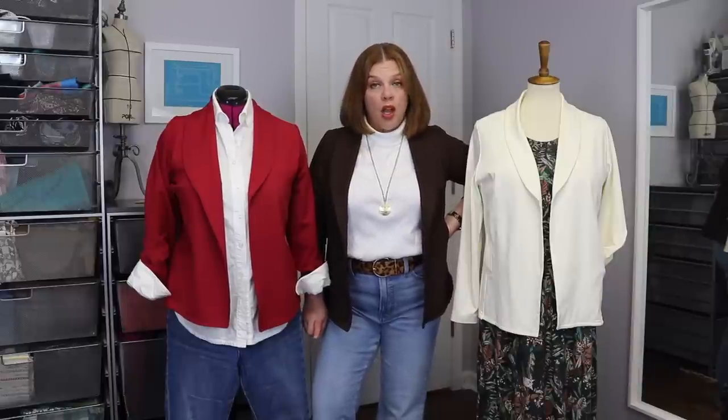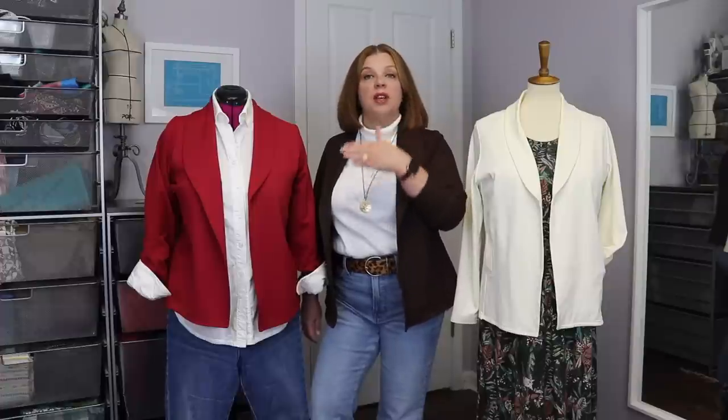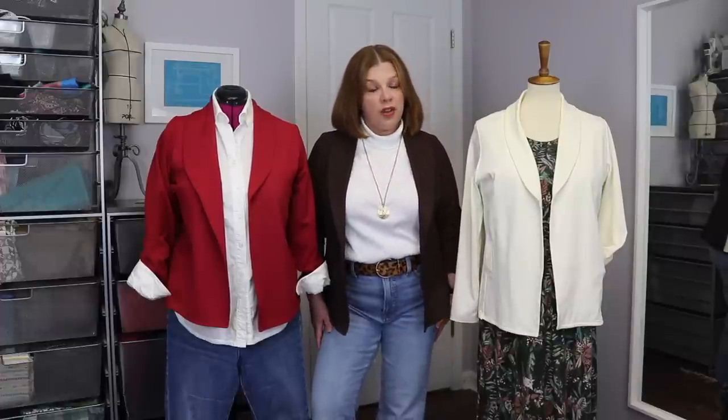I am giving away one copy of the Love Notions Harmony Blouse over on Monday's video. All you have to do is comment, or if you're on Instagram, I'll leave a link to the Instagram post where you can leave a comment and get additional entries by tagging someone. You could leave a comment on this video, leave a comment on the Instagram post, like the post, make sure you're subscribed, and tag some friends for multiple entries. So make sure you head over there — you don't want to miss it.